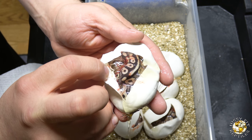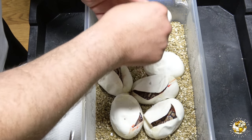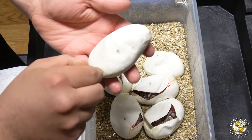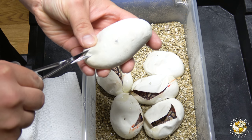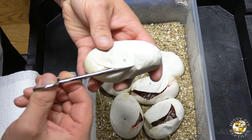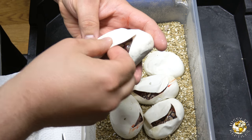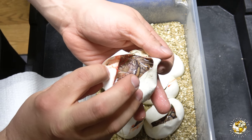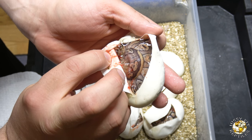That one's probably just a Mystic or a Mojave — probably a Mystic. This is a big one, and that looks like it's got Red Stripe in it. I'm not sure if it has Pastel in, but I would say it's like a Mojave Red Stripe or a Mystic Red Stripe.